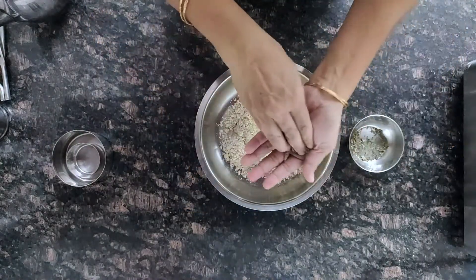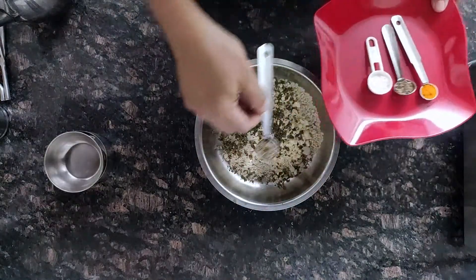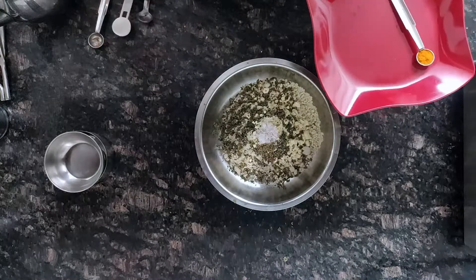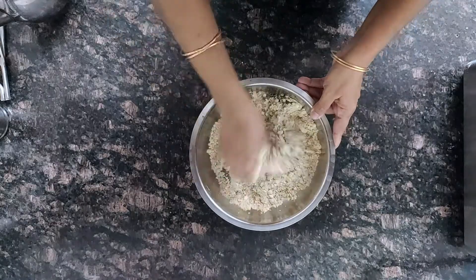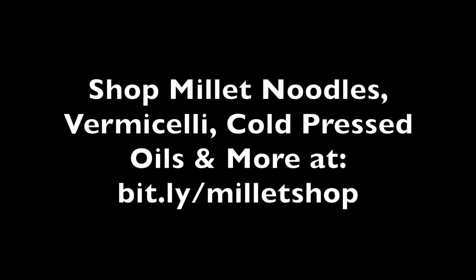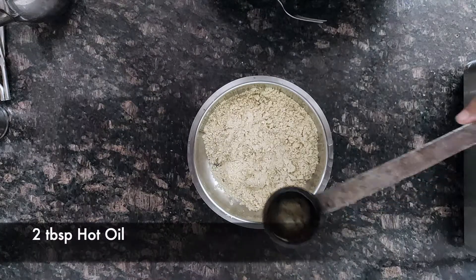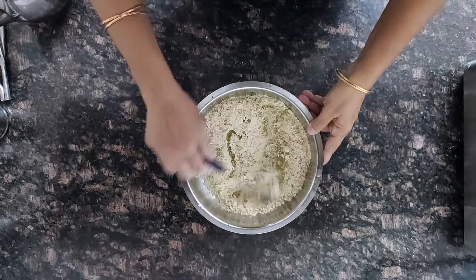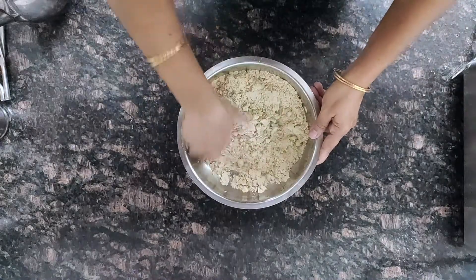So let's see how we can make this. First add millet flour and besan, then crush the kasoori methi and add it, then add the other items — pepper, salt, carom seeds, turmeric powder. Mix everything well. Now add 2 tablespoons of hot oil and mix with a fork.